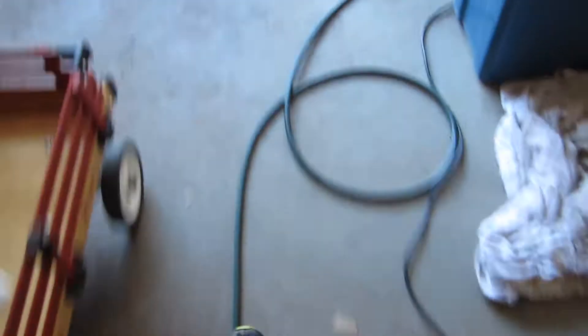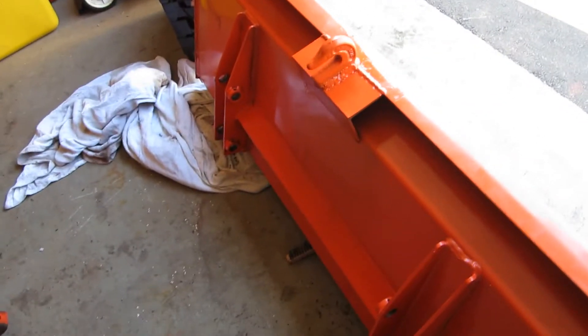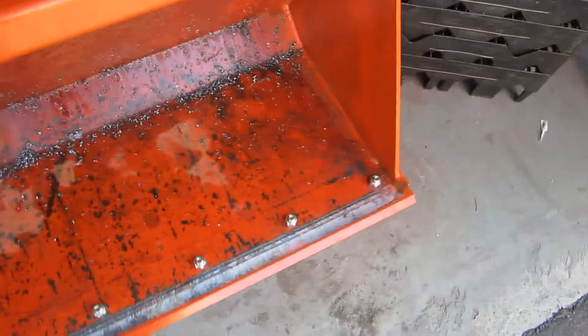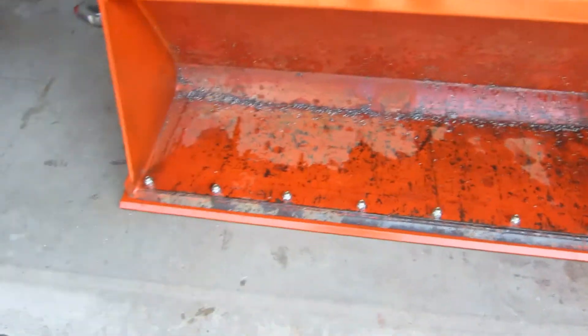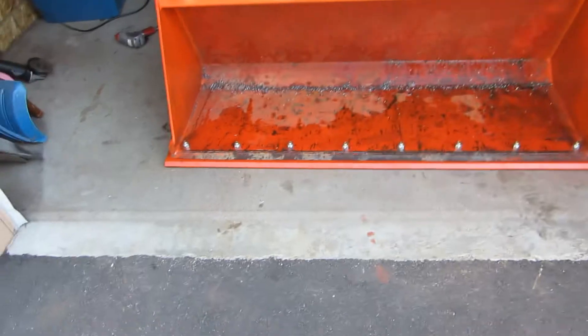So what I did is I took the impact gun and impacted the heck out of all those bolts on there. So there you have it, folks — that is how to install a cutting edge on a Kubota loader bucket.